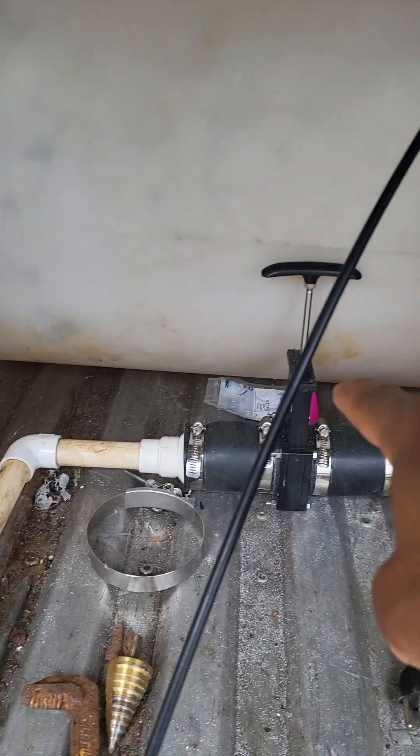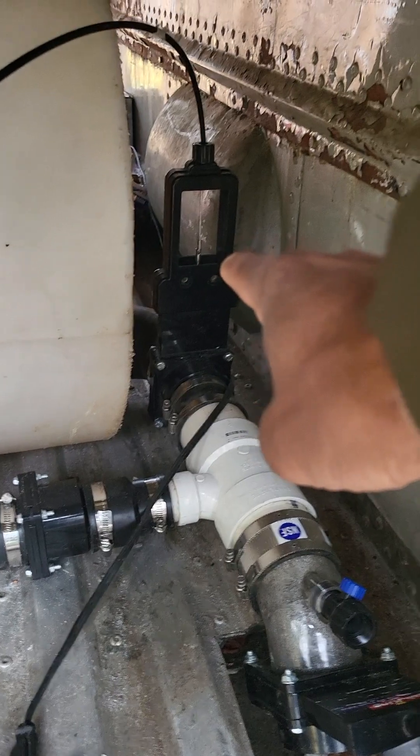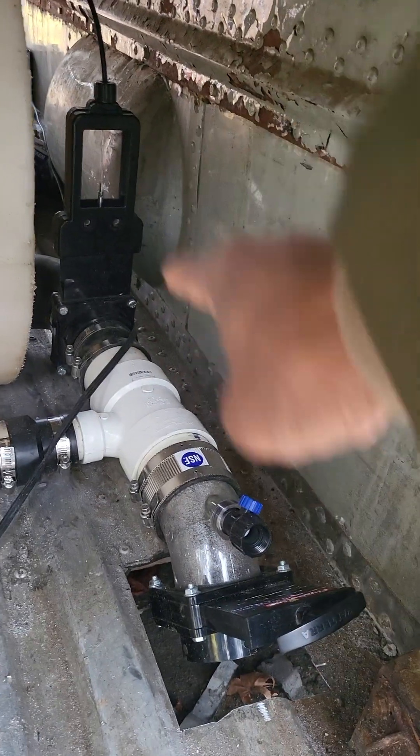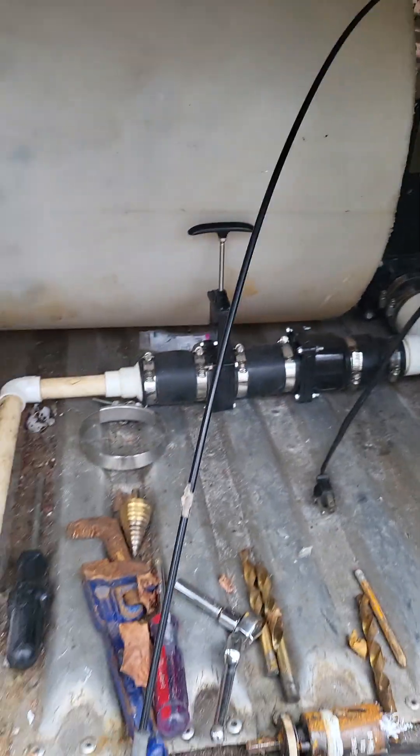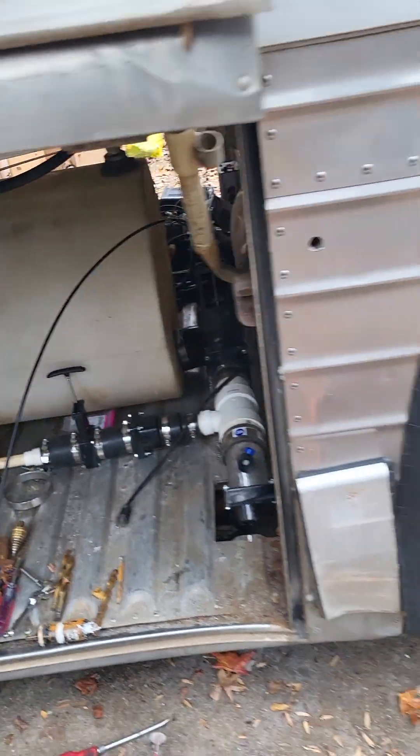First, I want to show you I got a valve here, a valve there, and a valve there — those are open and shut valves. Now let's go around to the other side.